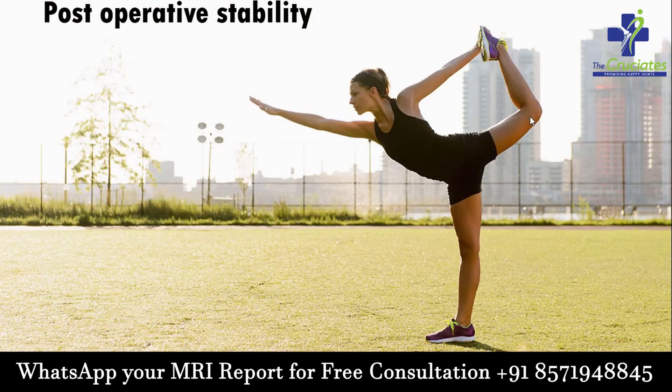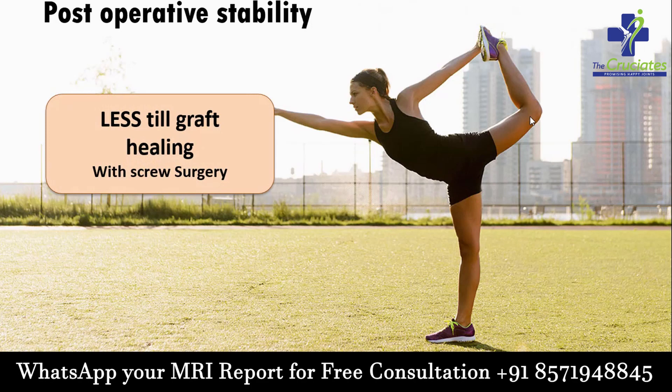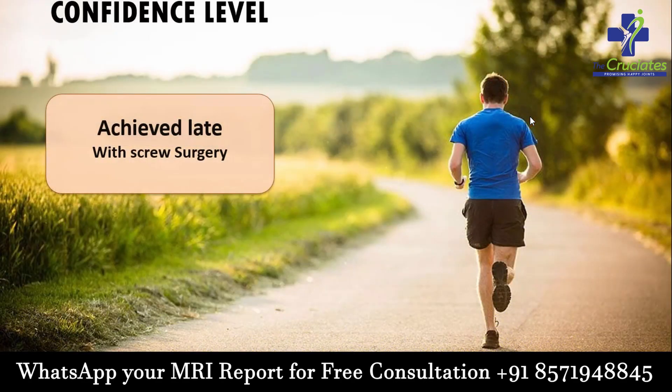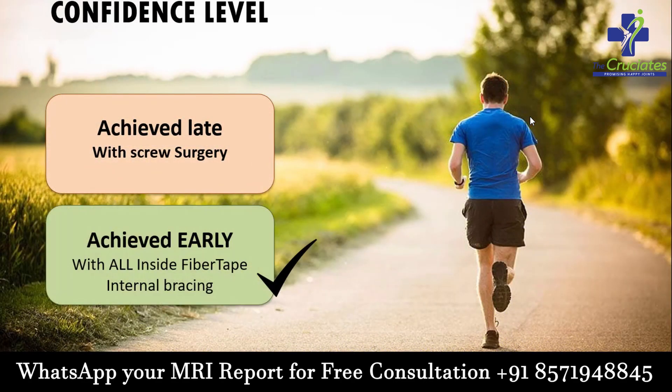Post-operative stability: with screw surgery, it is less until the graft heals to the bone. With fiber tape internal bracing, the knee is more stable from day one itself. Confidence level is achieved late with screw surgery, but with fiber tape internal bracing it is achieved very early due to more stable fixation.